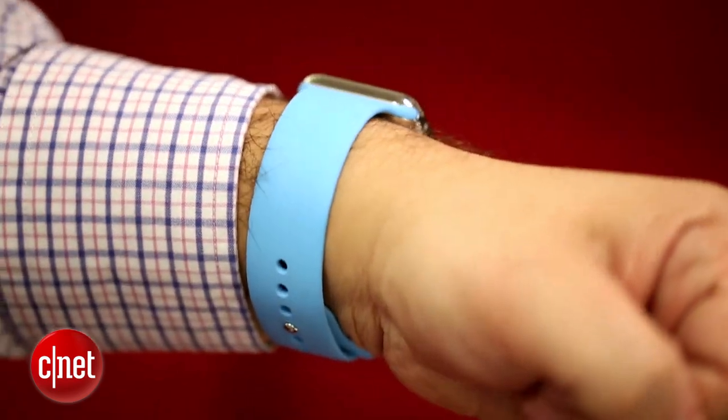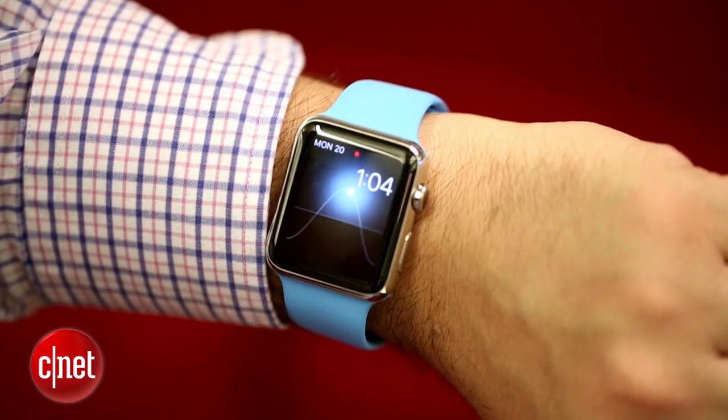Hey, so you just got your Apple Watch or you're considering getting one. How do you make it work? There are a lot of different buttons and features on this. It may get a little confusing. I've been using one for a while and here are my five go-to gestures to survive on the Apple Watch, with a few more at the end.